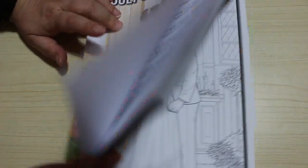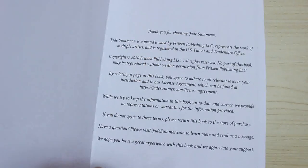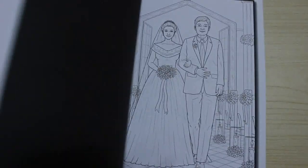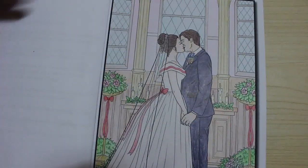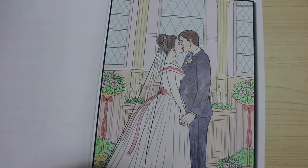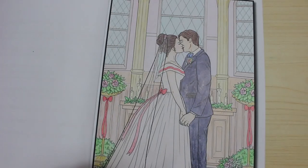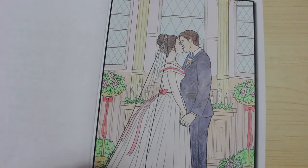And then we've got Weddings. I wasn't going to get this one but I did look at the pictures on the website and decided I liked it. I just did the first one, done with Crayola pencils that I bought for Jennifer. They're actually really quite nice pencils — I might get a set for myself. I don't know if I'd use them that often, that's why I haven't bothered. I just use hers when I want to.